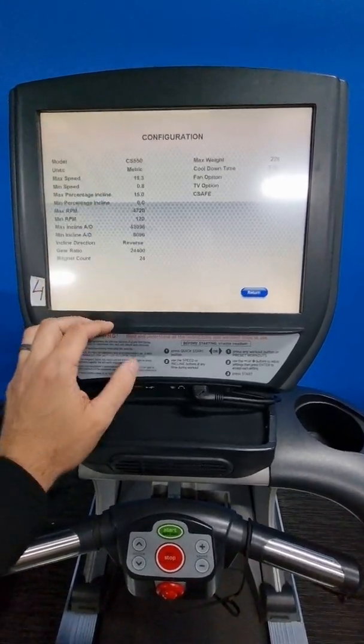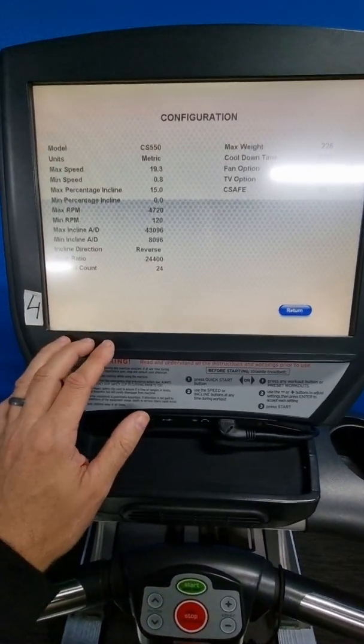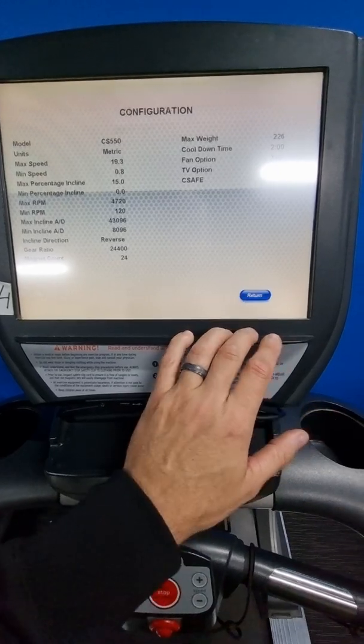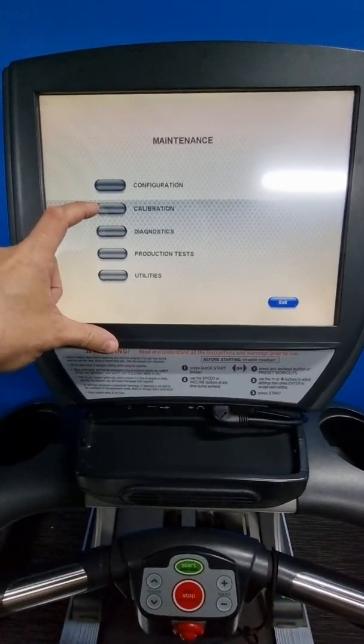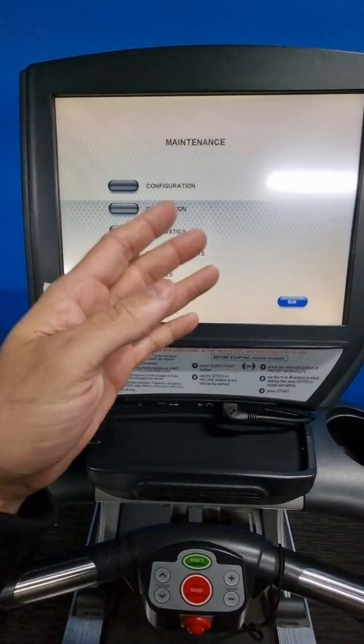From in here you can hit certain settings, and because we've done a touchscreen calibration already, we know the screen is going to react and respond. Here are all the parameters. If you hit return after doing a calibration, it takes you back to the start screen.